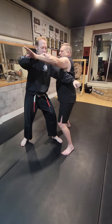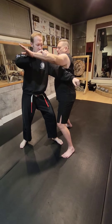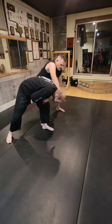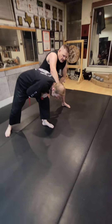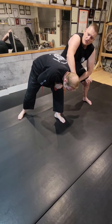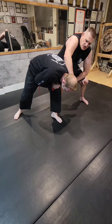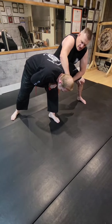He blocks it and he's leaning on me. So I use his lean and take my body out of the way to put myself in a position of control. From this position here, he's putting his energy towards his face. So what I'm going to do is use that energy and go into a reverse guillotine.